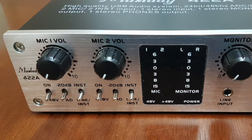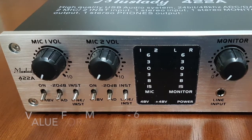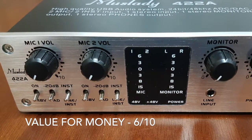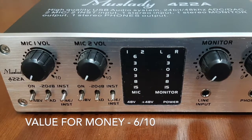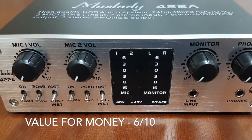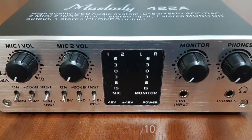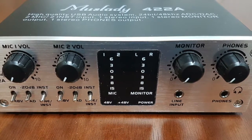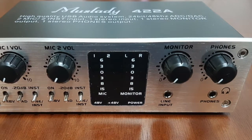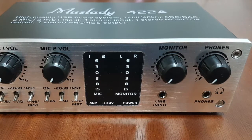For value for money, I would give it 6 out of 10. For a two-channel interface, I would expect it to record two audio tracks simultaneously, but that's unfortunately not the case with the Mustlady 422A. In fact, there are cheaper audio interfaces that have this feature. It's more like an expanded version of the more popular Mustlady 222A and not much of an upgrade.